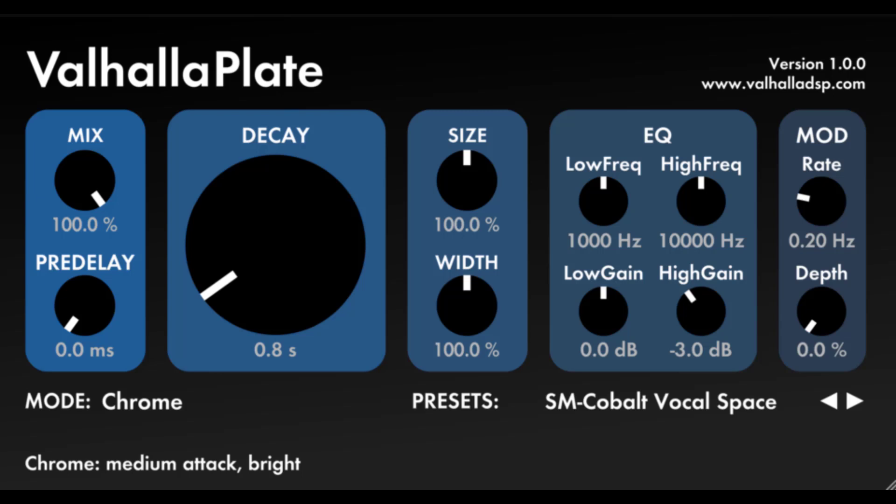Let's have a quick rundown of the controls. Mix: wet to dry mix, with 0% corresponding to a dry signal, 100% corresponding to only reverb, and 50% being an equal mix between the two. The mix control uses the standard sine/cosine crossfade law used by all Valhalla plugins.